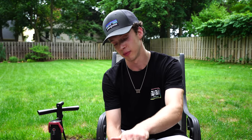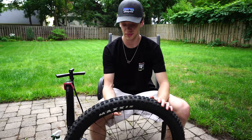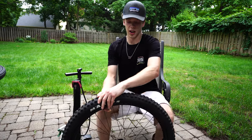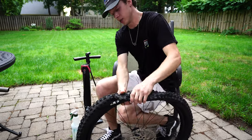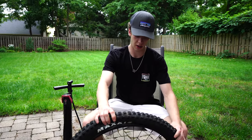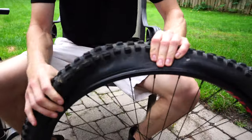All right guys, so to start off, assuming there's a little bit of air still left in your tube, you're going to have to let that out. So go ahead and do that - pretty straightforward - and kind of lean on it. The more you get out the better. That actually helps to close the valve because sometimes it re-inflates a bit.